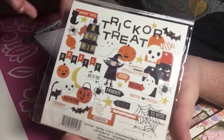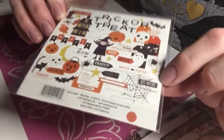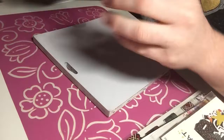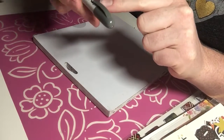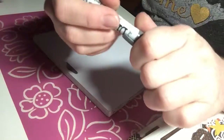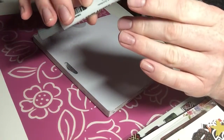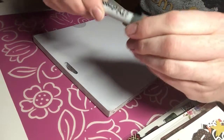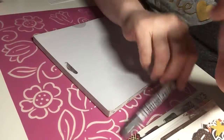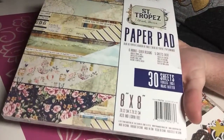I also got this ephemera pack — it's the Halloween Trick or Treat pack from My Mind's Eye Paper Goods Company. On the back you can see all the fun little pieces. I have a ton of Halloween crafty things already, but I just thought these were so cute and couldn't pass them up — perfect for fall. I also got this Tim Holtz Distress Crayon in Hickory Smoke. I don't have any of these, but I'm super excited to play around with it. I love using ink and sandpaper to distress projects, so I thought this would be really fun.